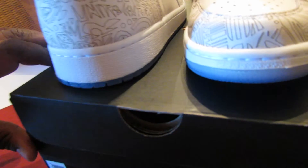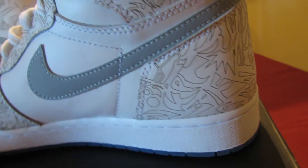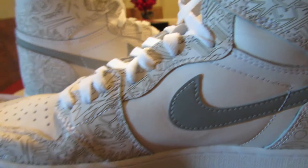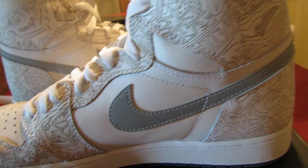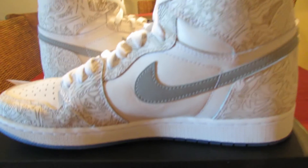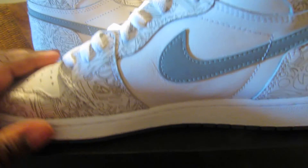I like them a lot. They're not something you're gonna rock all the time, but they're a good shoe to have in your collection. You can get them for basically retail on eBay, and probably under retail on Twitter or somewhere like that.